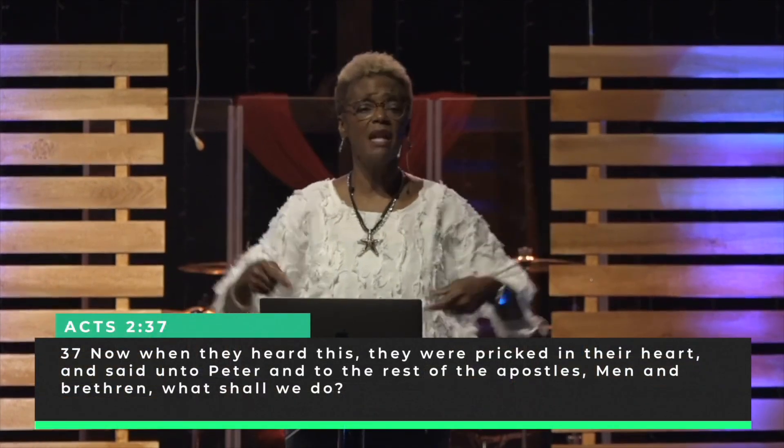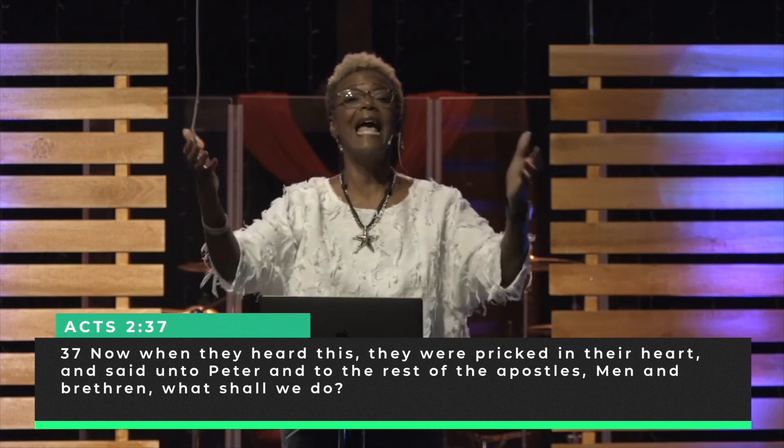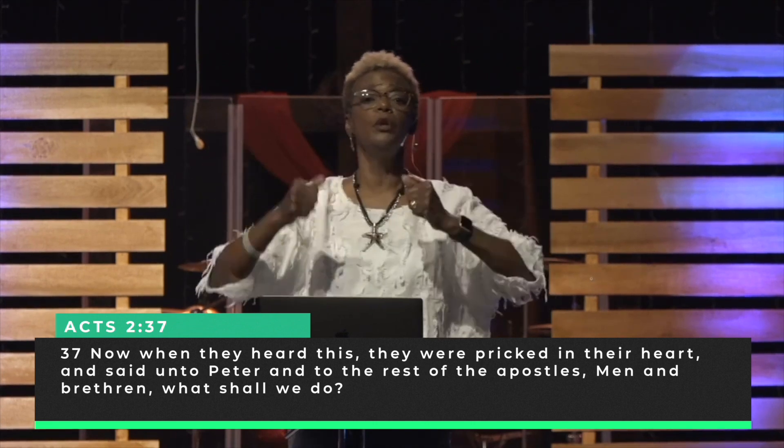The New Living Translation says it settled on each of them. People all outside heard it and watched it. Peter stood up and began to preach, telling them, "We're not drunk — it's only the third hour of the day. But this is what Joel spoke of: God pouring out his Spirit upon all flesh." He told them about this Jesus whom they had crucified. The Bible says they were pricked in their hearts, and they said, "Men and brethren, what must we do?" They said, "We want this activation too — what must we do? We want what you have."